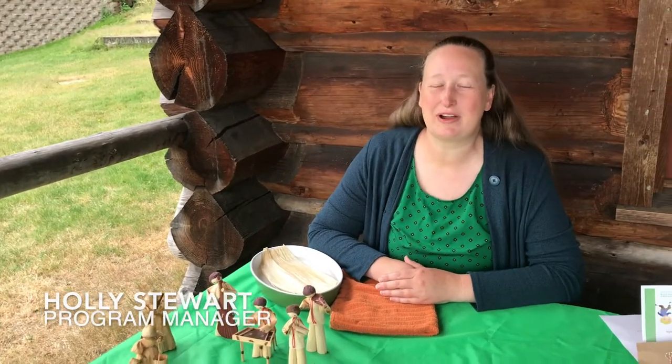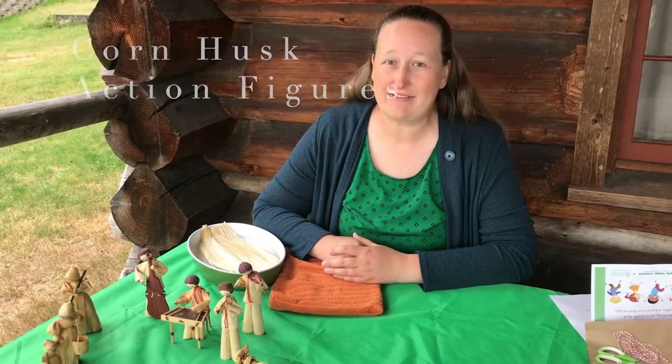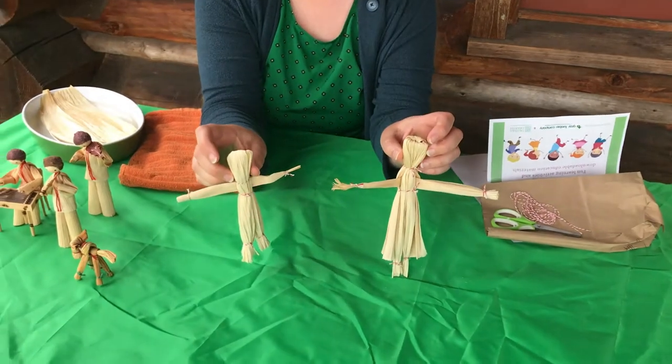Hello and welcome back to Job Carr Cabin Museum. Today we're featuring another fun summer craft — this time we are making corn husk action figures.